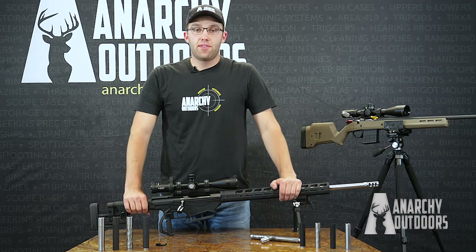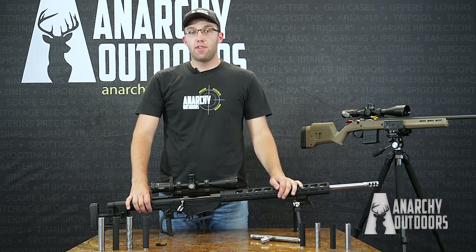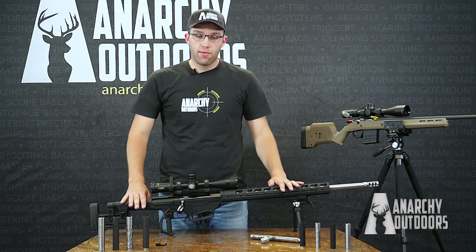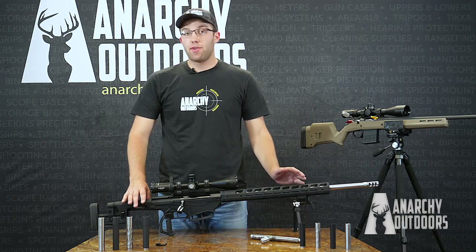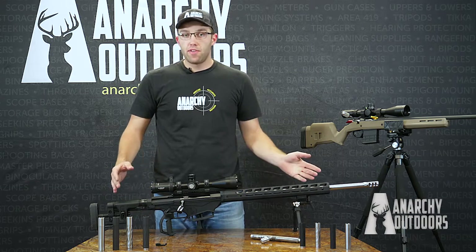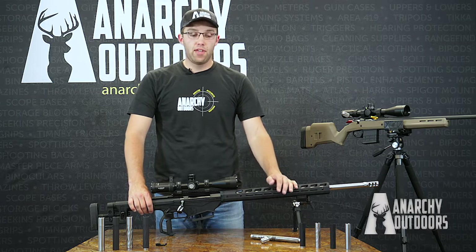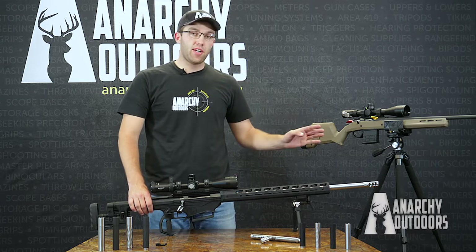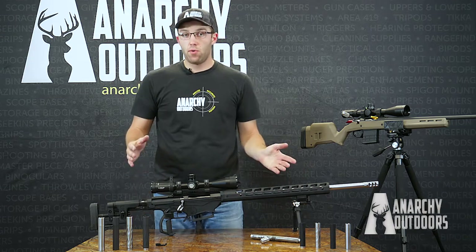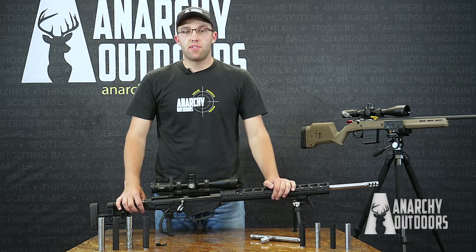Hey guys, Cody here with NRK Outdoors. Today we want to show you more about our bolt shrouds for the Ruger Precision and American Rifles. I'm going to be working on a Ruger Precision in .338 Lapua caliber here. However, it will work for all of the short action and long action calibers for both the Ruger Precisions and Ruger Americans. It will not work on the rimfires because they are set up differently. But for all of those rifles, you can go ahead and follow these steps — it's going to be the same steps on all of them.